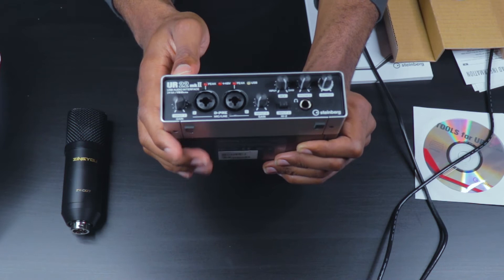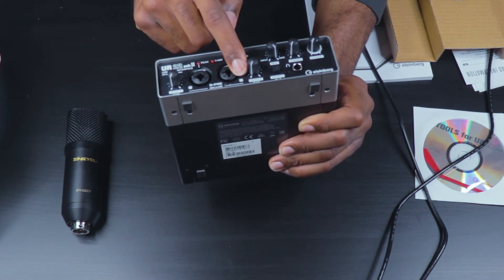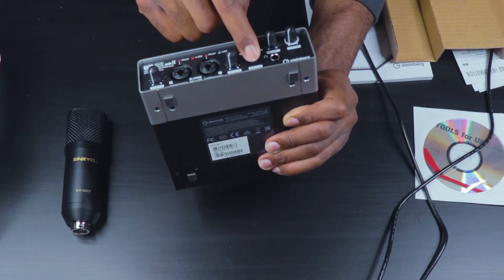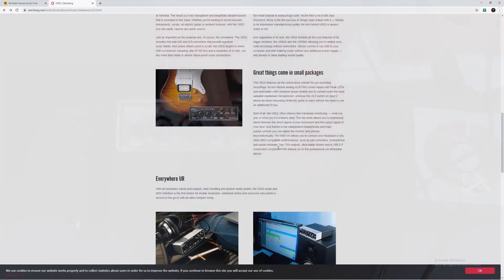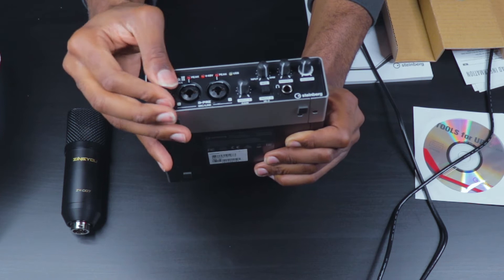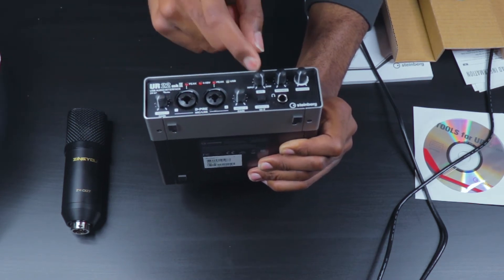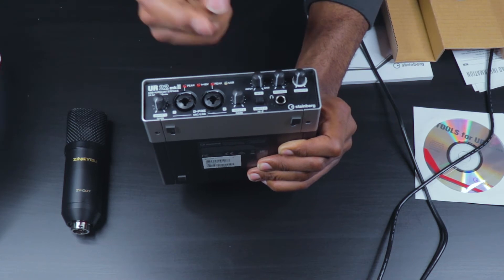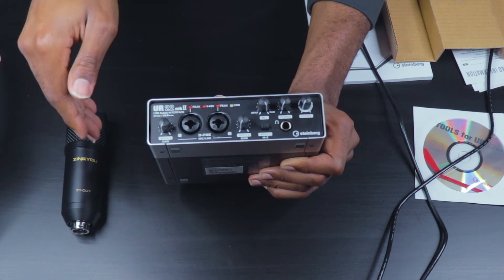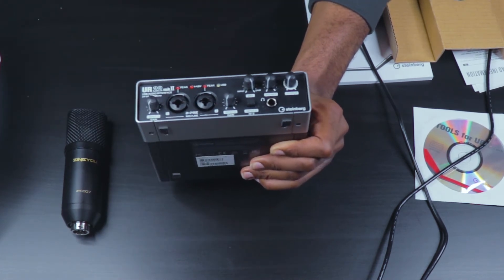The good thing about this audio interface is that it allows you to use electric guitars if you're using it in line two, because line two has the High-Z feature that allows you to connect an electric guitar into that input. This interface also has a headphone output so that you can monitor whatever you are recording, whether it's your microphone or your electric guitar.